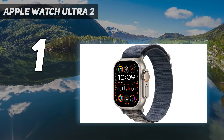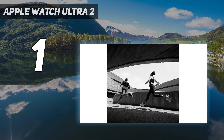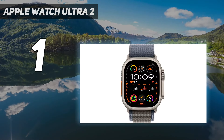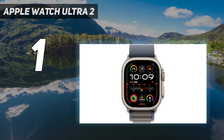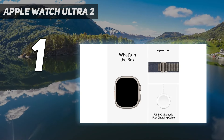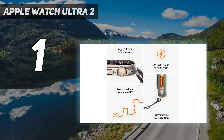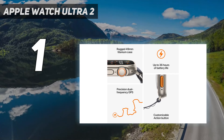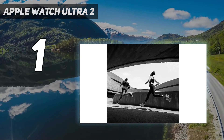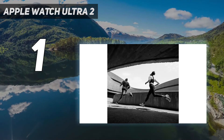During testing, we easily found this to be the most capable wearable the brand has ever made. Unfortunately, it is limited by its reliance on Apple phones and its high price. However, when looking at the smartwatches on this list, it is the best smartwatch from a technical standpoint. As you can see in the specs table below, it's got the biggest, brightest screen, it can dive the deepest underwater, and its case is comprised of ultra-hard titanium.